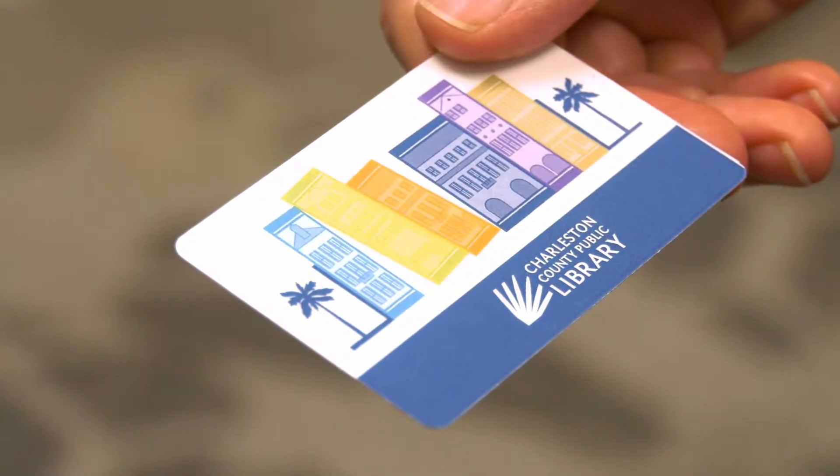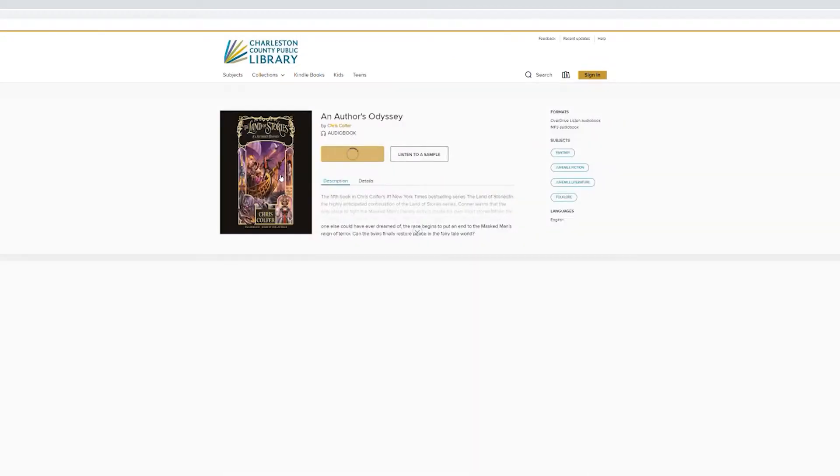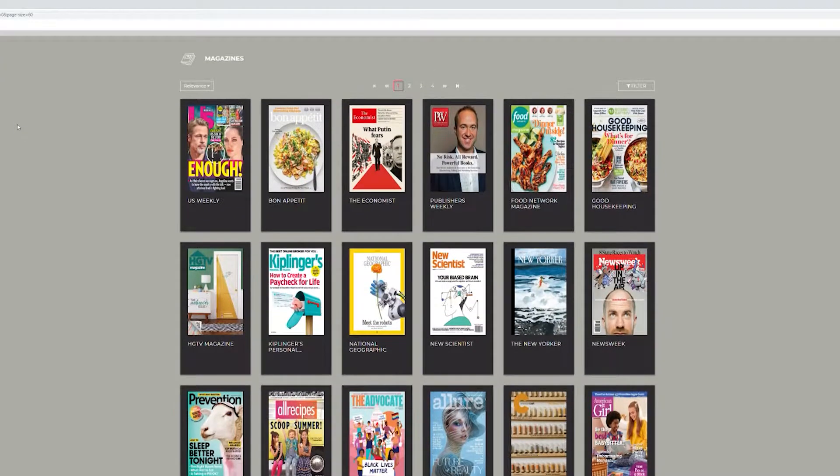And your library card gives you access to tons of digital content like ebooks, audiobooks, music, and magazine subscriptions.